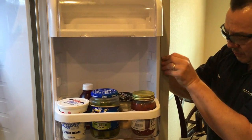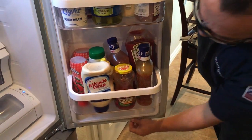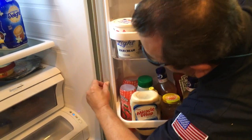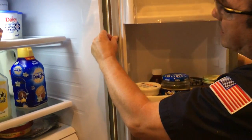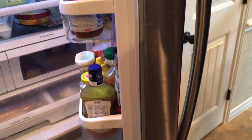Continue pushing the channel into the channel slot of the door all the way around. You'll see that it's sealed from top to bottom. Make sure both sides, top and bottom, are fully seated just like this.